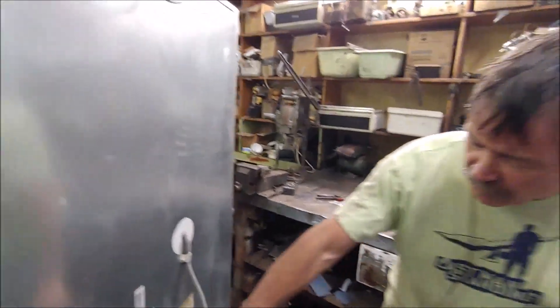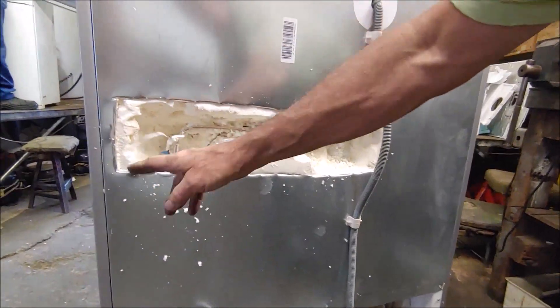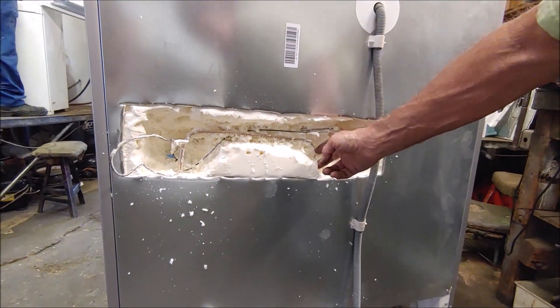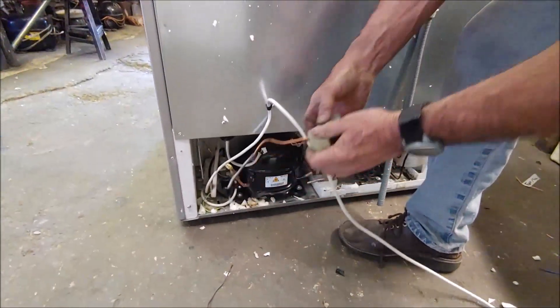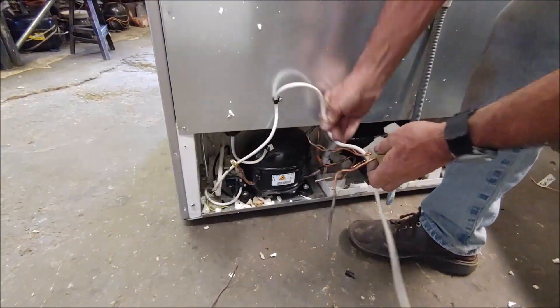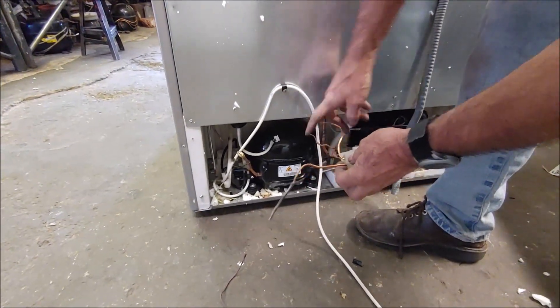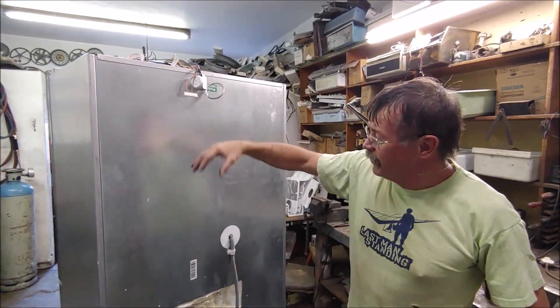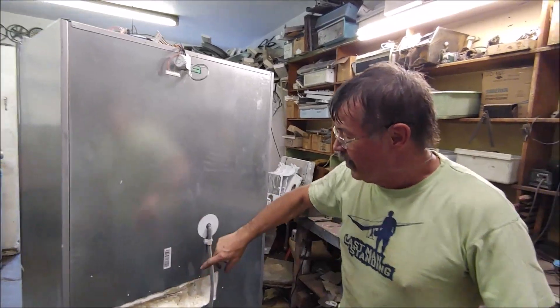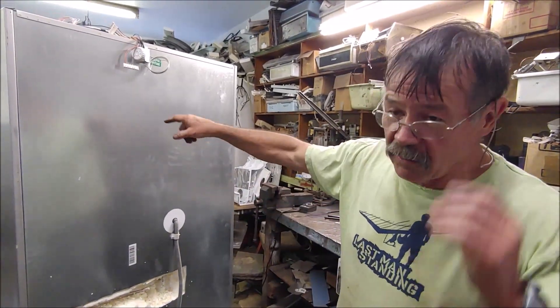I've cut it open here and got to the two capillaries. There's one, and the second one goes in here - this is the solenoid valve which I've disconnected. The solenoid works the two capillaries. I'm planning to put a cold plate in here, bring the pipes out and link it so we'll first freeze one coil, then the second coil, and then the cold plate.